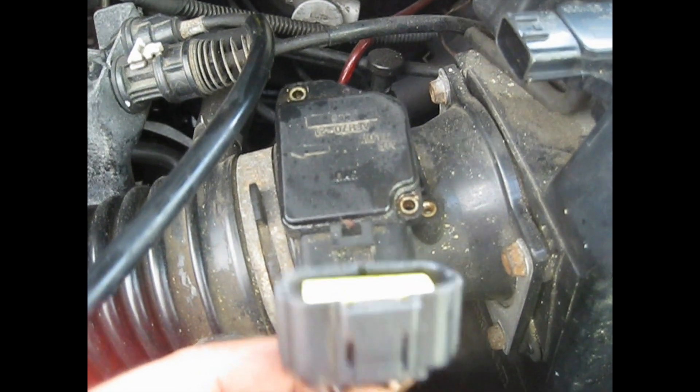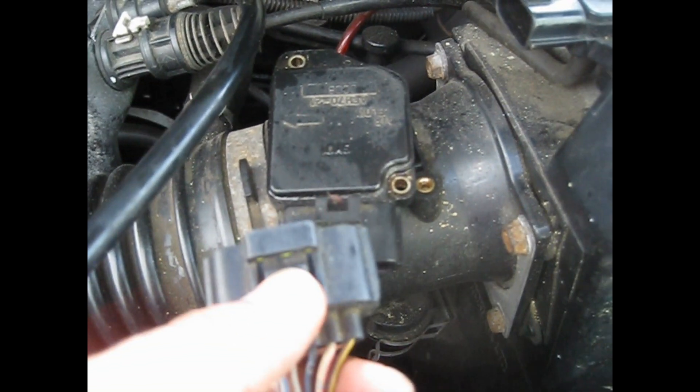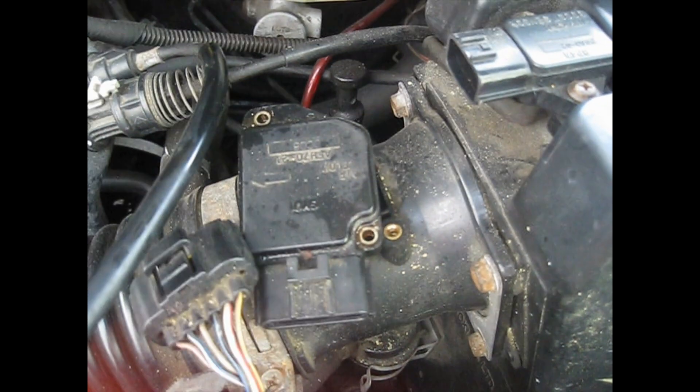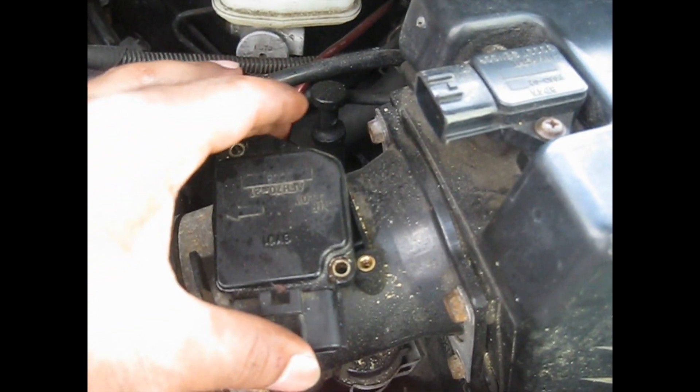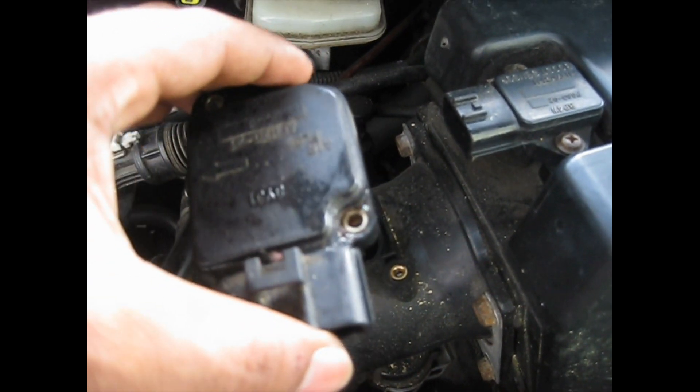Okay, so I took off the screw, and this is the harness — you just press on here and pull it back. Also, when you're doing this, it's good to disconnect the negative side of the battery cable and you just pull it up.